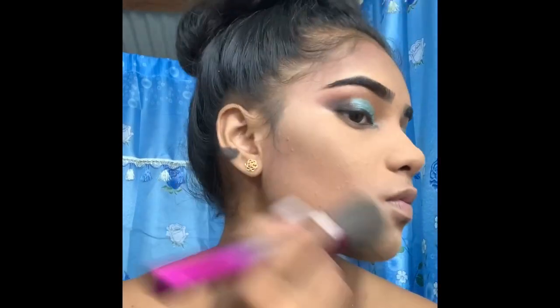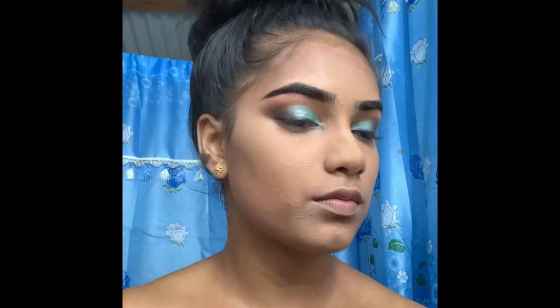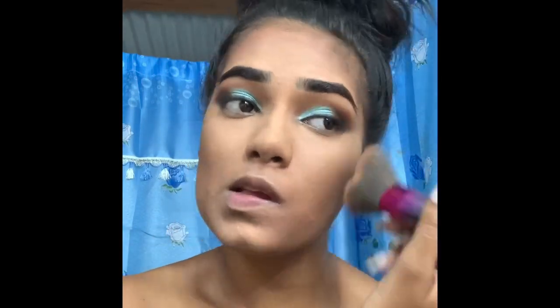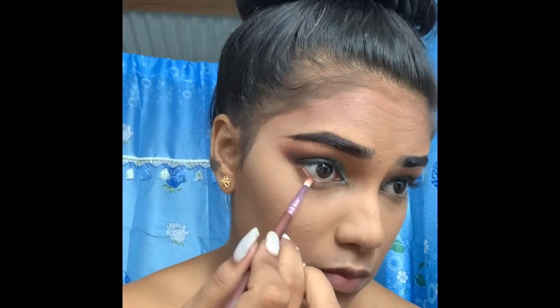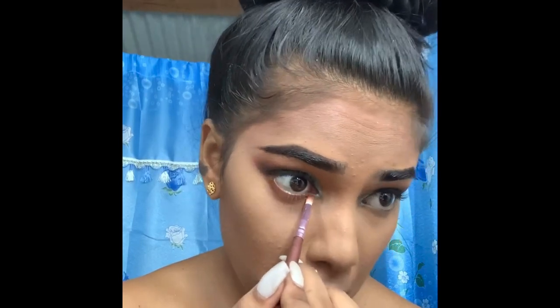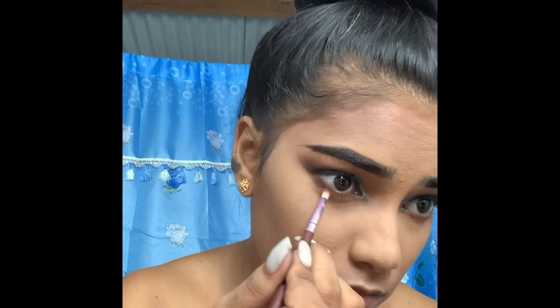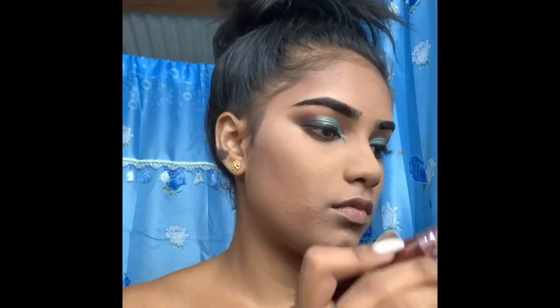I'm going back to contour my face, using the face powder just to get my face and body looking the same color since I already contoured. I'm also using the same brown and black I used on top — applying those same two colors along the bottom of my eye on the waterline.